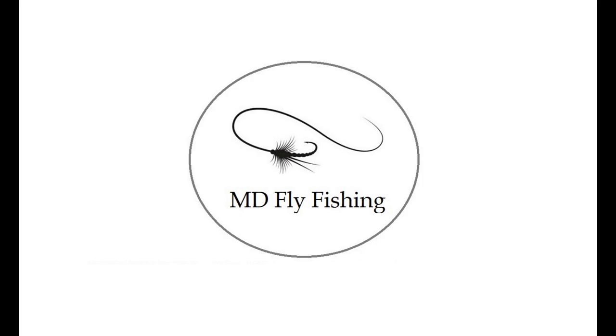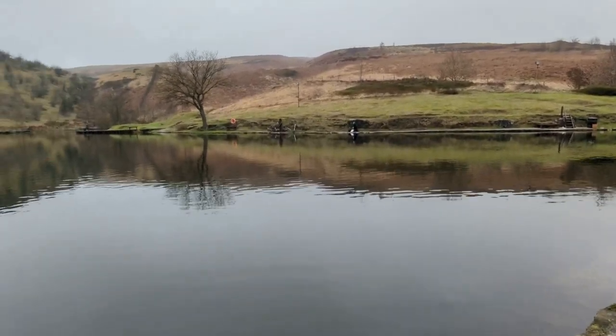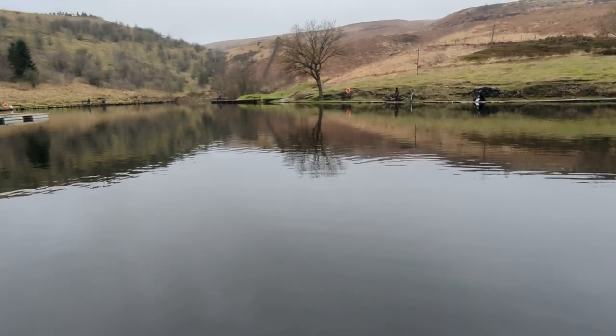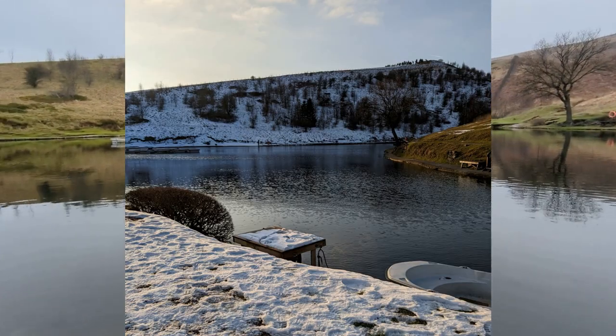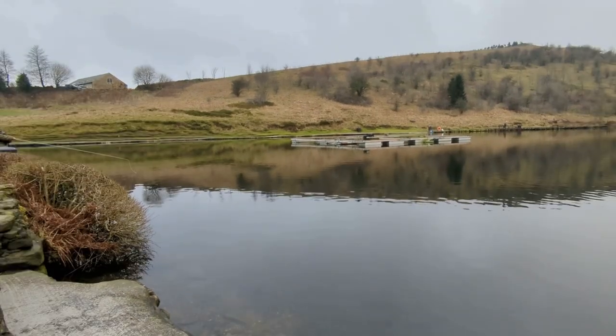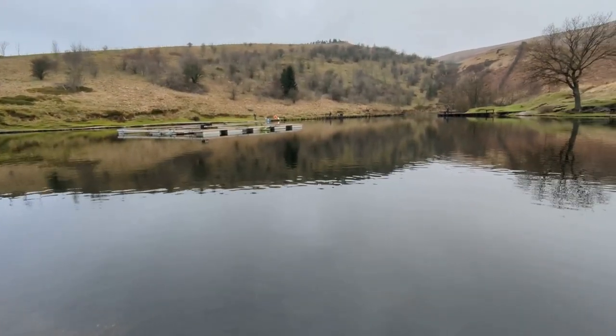Hi everybody, welcome back to MD Fly Fishing. What a difference seven days make — this time last week I was traveling over the hills, snow everywhere, frosty, minus two. And today, lovely Pennine water, wasn't too cold. Had a good chat with Andy about how the weather has affected him, including the summer, which was quite enlightening.